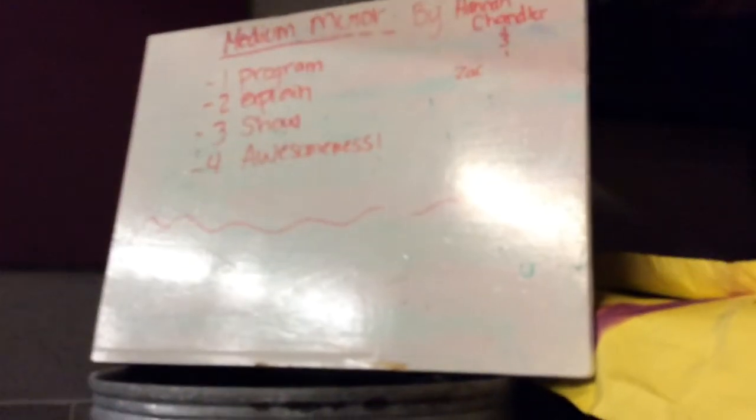That is pretty much our steps, including awesomeness. Thanks to Jack and Hannah.